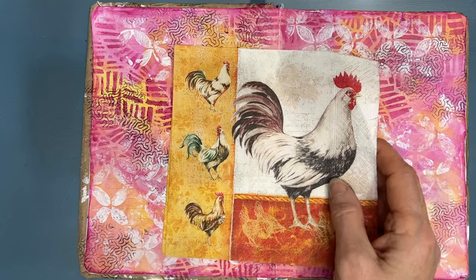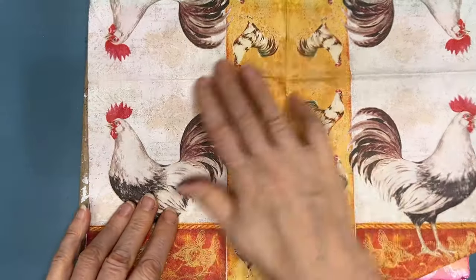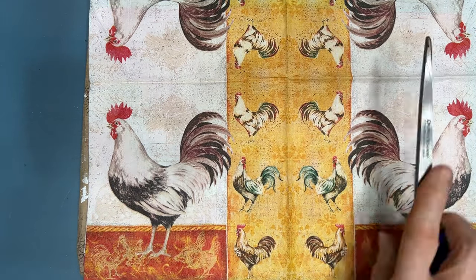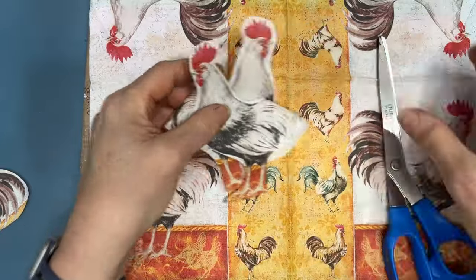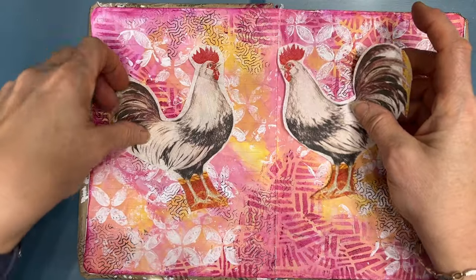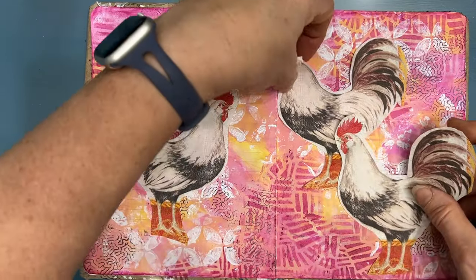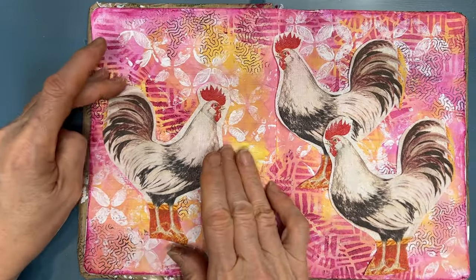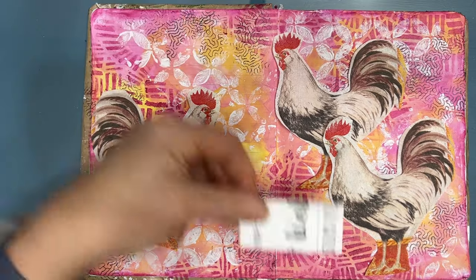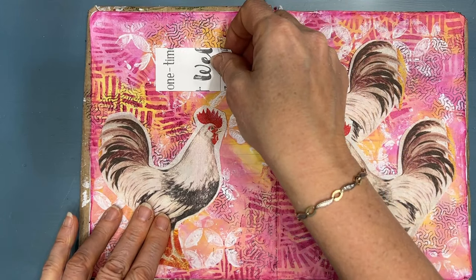I don't know if this particular one is available, but there are some with roosters that would work, or you can get a free printable. I'm not a big chicken or rooster fan, so I opened it up — we've got roosters going in both directions. I just rough cut them. Secret here: leave the plies on to cut it out or rough cut it. It stabilizes the napkin and makes it easier to cut. Now I get to play around with it, setting up the composition.